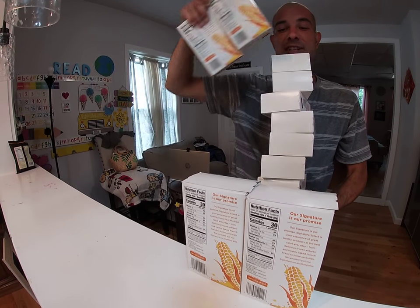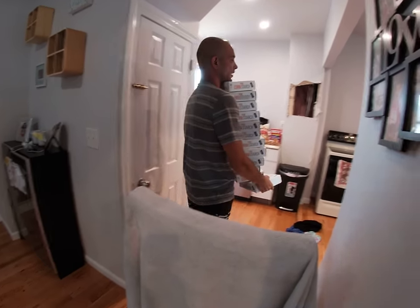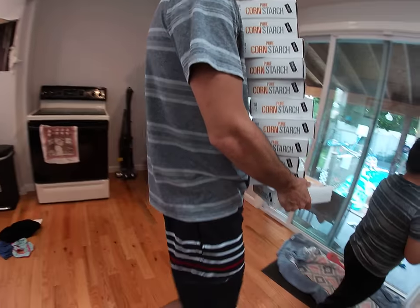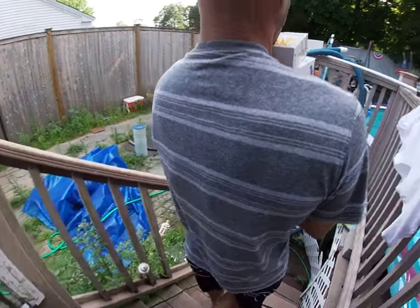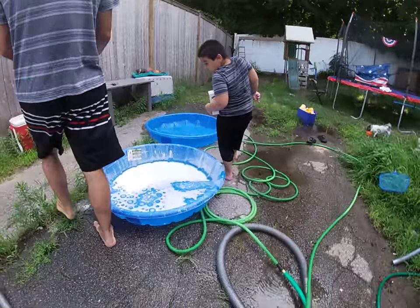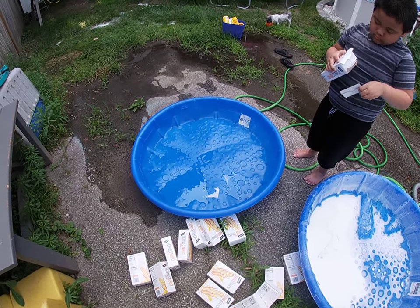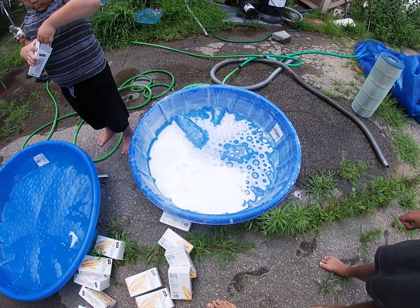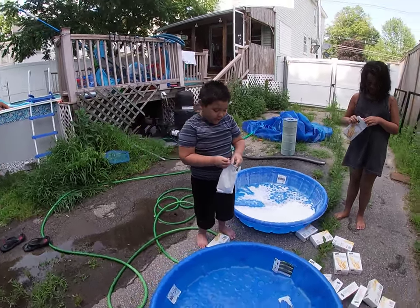Look at all that cornstarch! Let's bring it outside. That's a lot — you're carrying a lot of cornstarch. I think we counted 14 boxes. We have a couple little kiddie pools and we're gonna go fill them up right now. You have 14 and I have one of them. Here we are with our kiddie pools — we're gonna fill this pool with cornstarch and water.